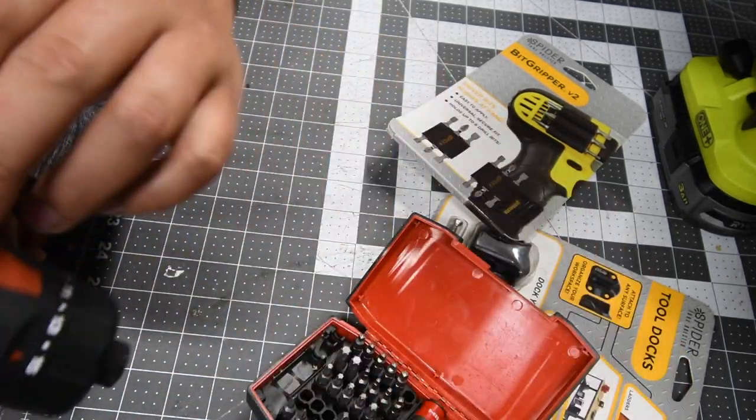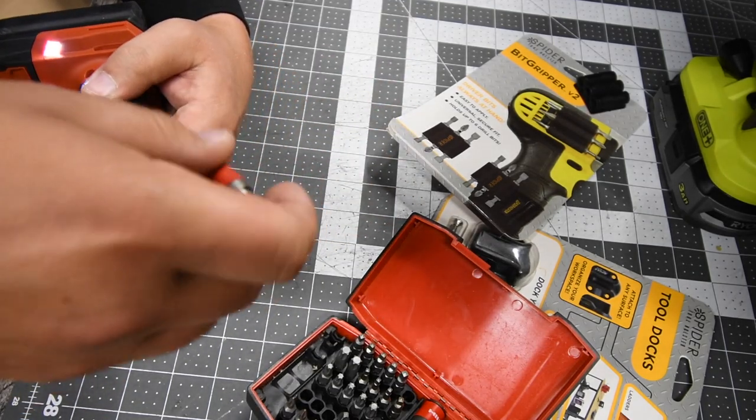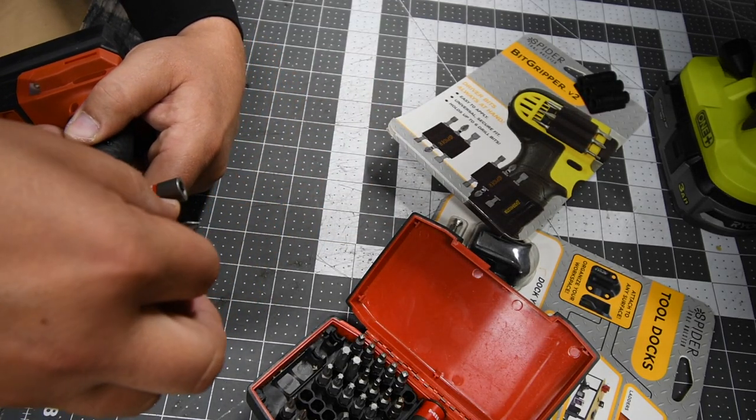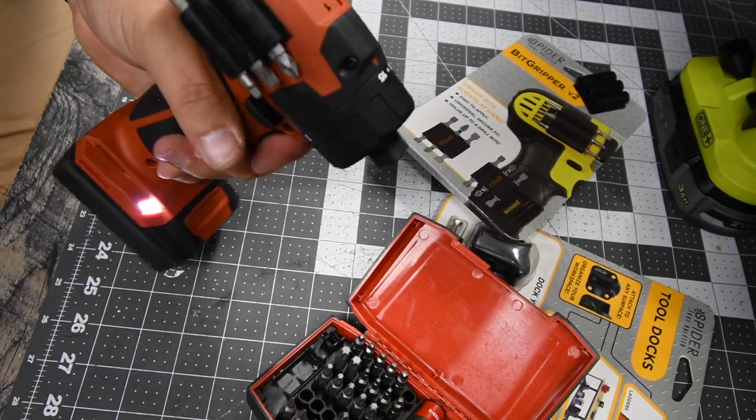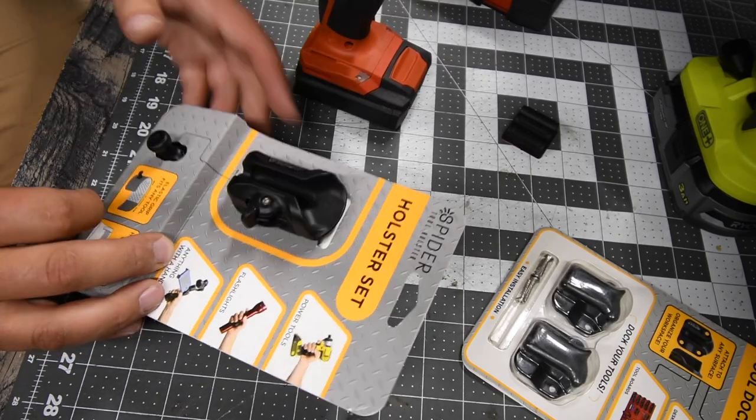You could actually put one on the other side and it'll look like a tank. Once you're done, you put it back. Not too shabby. Next we've got the holster set.